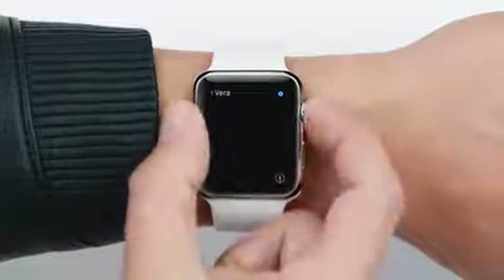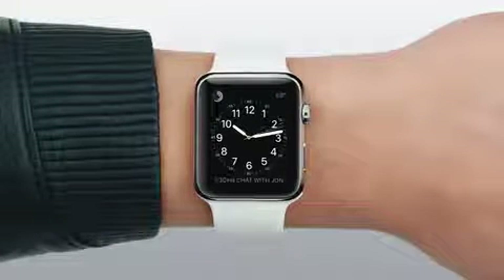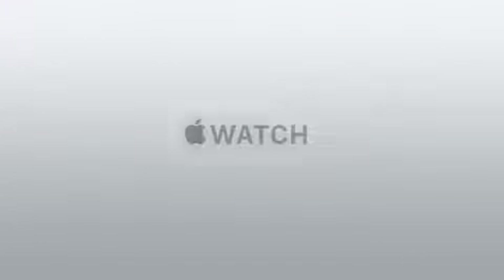And that's your intro to Apple Watch. You're going to have a lot of fun using it, especially now that you've seen how easy it is. To be continued...